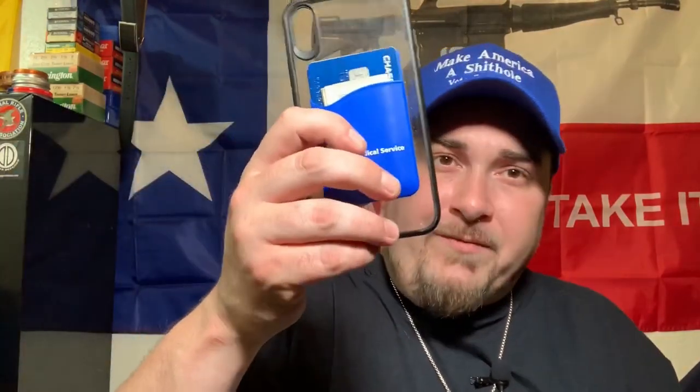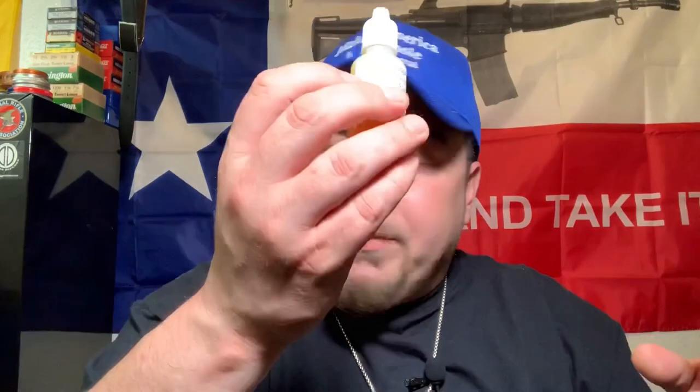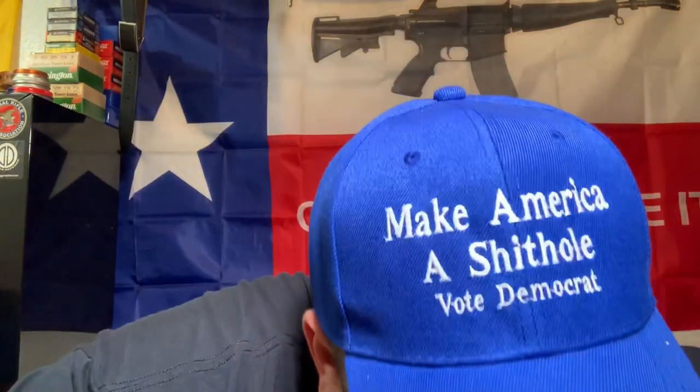Moving into the front pockets — I keep my EDC items like my money clip, which is literally just for holding cash. It's got a little spare blade in it — Gerber makes this, I'll try to remember to include a link. I usually have my iPhone XR in a little back case that carries a little extra cash, my debit card, and my ID. Keep a spare lighter, a pen, some vape juice along with my vapes, an extra flashlight, and some Carmex. Hundreds of uses for Carmex — make a fire with it, make a candle out of it.